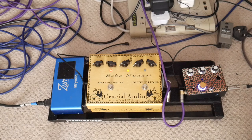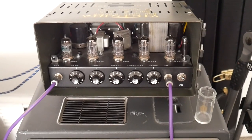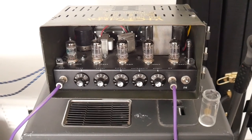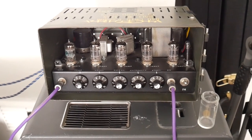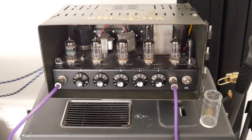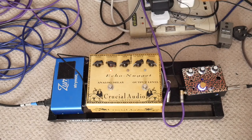Then we're going into the Reverber Ammo — a spring reverb unit from Victoria Amps. Now you don't need to have a Reverber Ammo specifically. You could have a Strymon reverb pedal or anything. It doesn't matter — it's just going into some reverb, and that's quite important.